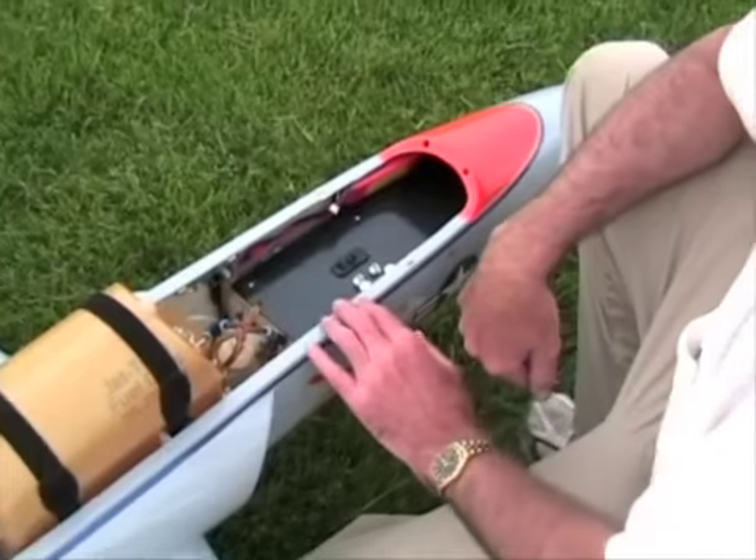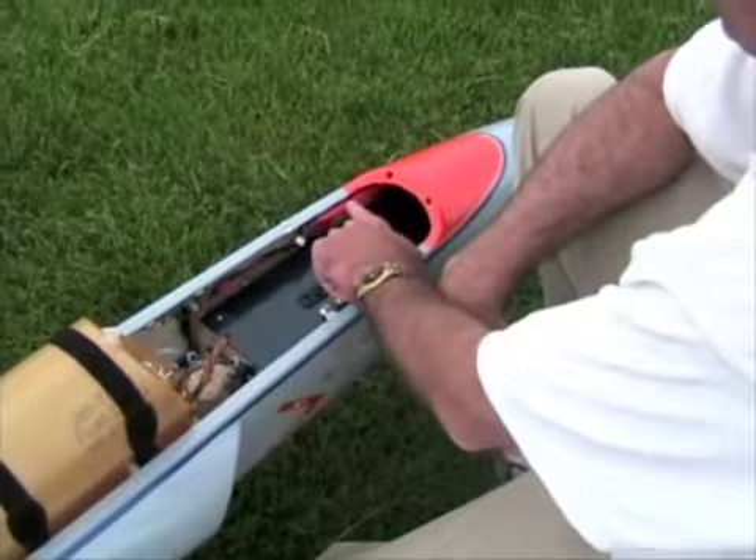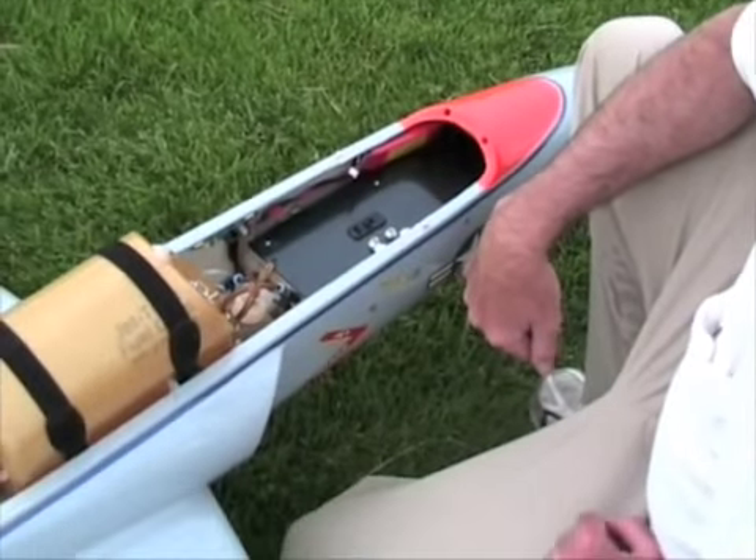It uses a NiCAD pack for the airborne system, and a lithium polymer Jet Cat 7.4 volt, 2500 milliamp pack for the turbine system. I get about five flights before I have to recharge. How fast? This probably goes about 160 wide open.